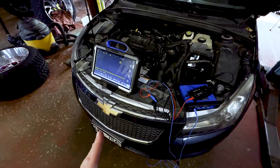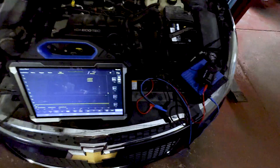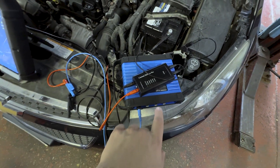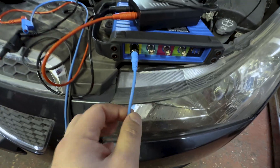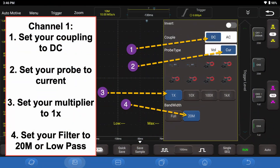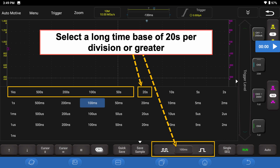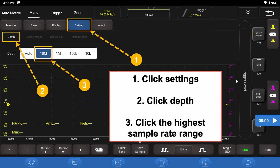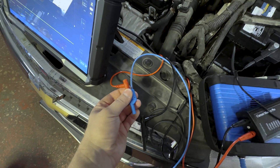So what we're going to do here is use the TopDon oscilloscope on the Fenix Max. You can see we've got the oscilloscope set up here — let me brighten up the picture a little bit for you. We've got channel one of the scope here, and that is connected here.